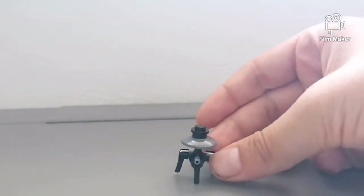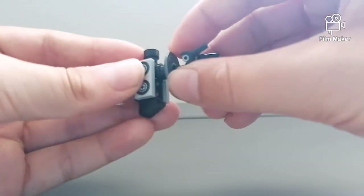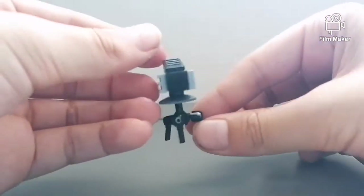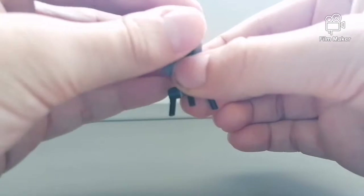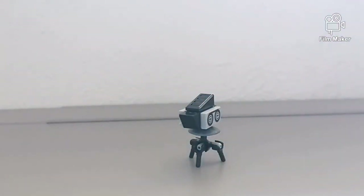And then you're able to mount your camera onto the tripod. So that is tripod number two, moving on to tripod number three.